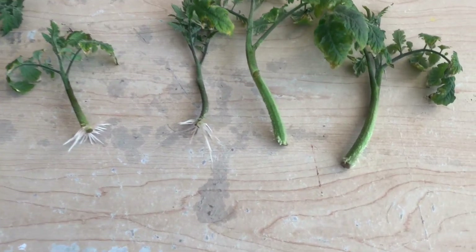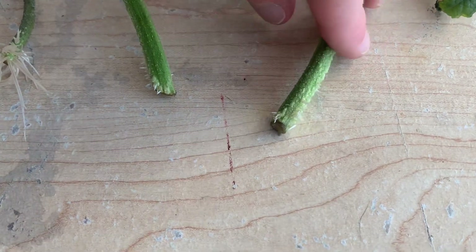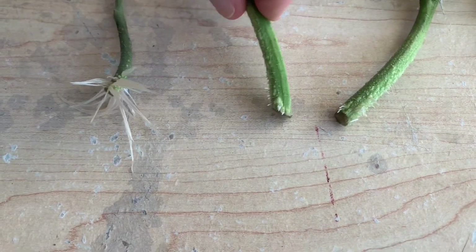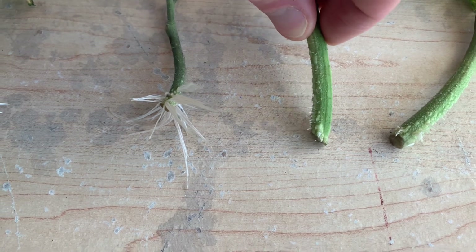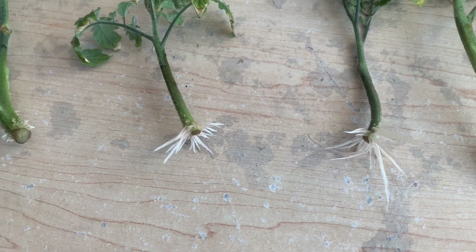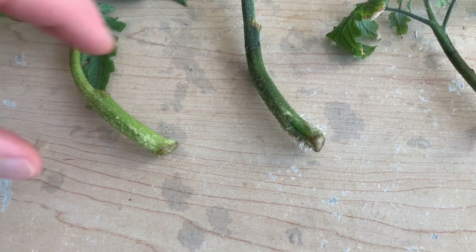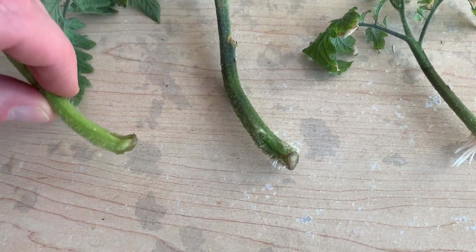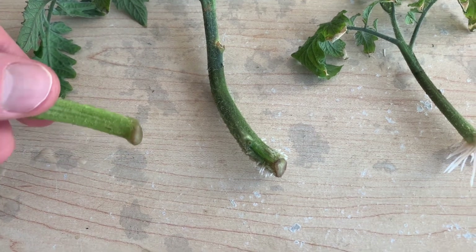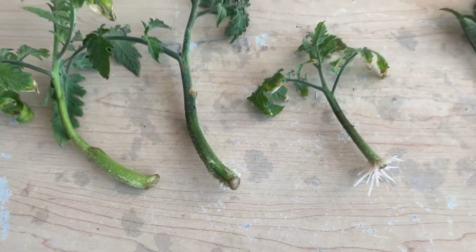Next up we have our aloe vera treated stems. You can see some of these don't have very much root growth at all — there are small roots beginning to peek out, but these are quite a bit behind our water controls. Two of these stems have solid root growth which is on par with our water controls, but the majority are falling behind. Our last stem here doesn't have any root growth yet — it is bulging a bit near the bottom which would suggest it'll root soon, but as you can see these treated plants are falling behind the water controls.